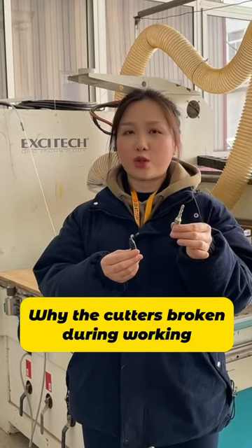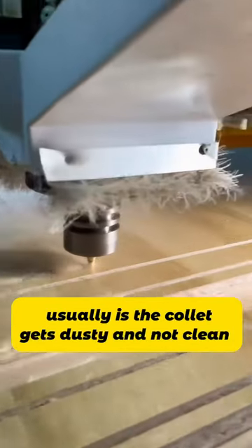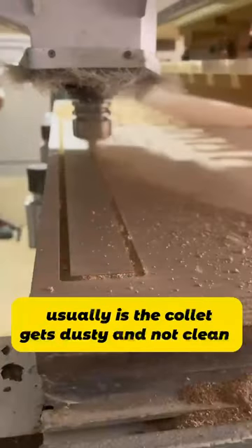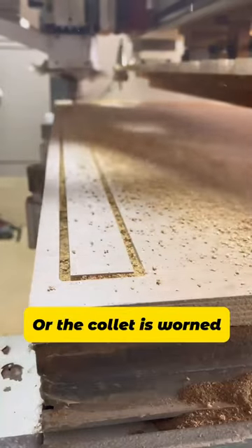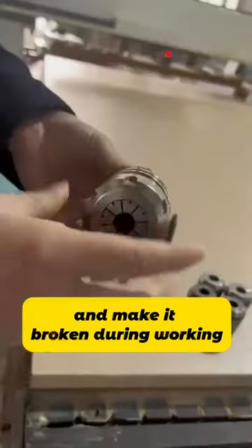Why does the cutter break during working? There are many reasons. The most common reason is usually that the collet gets dusty and is not cleaned, or the collet is worn. This results in an uneven holding force on the cutter and causes it to break during working.